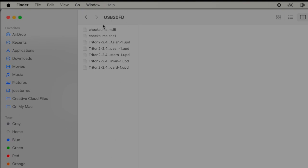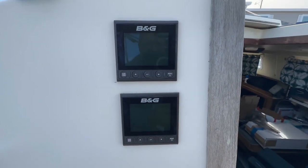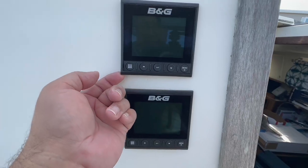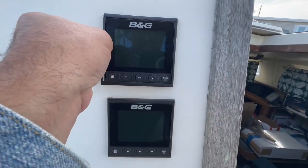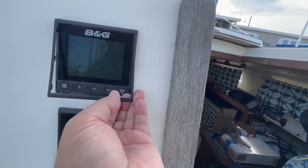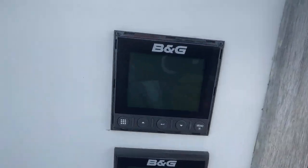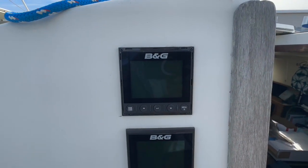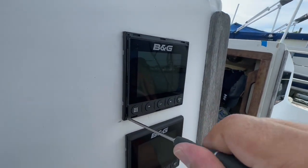I don't have easy access to the back of my Triton display, so I'm going to dismount them from the bulkhead. Basically stick your nail on a corner and gently pull the ring out — careful you don't break it. Use a nail or a very small screwdriver to get it out. After that there are only four screws, one on each corner, that hold the unit in place. An even smaller screwdriver works better.